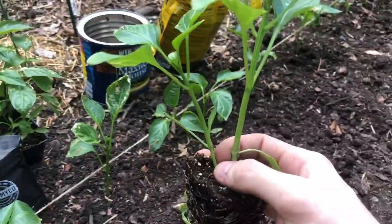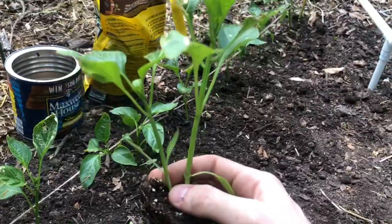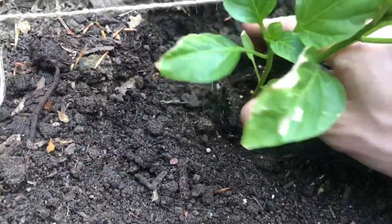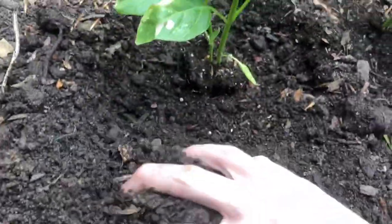I get my plant — this one's looking good. I try to pull off the smaller plants, but I'll leave this one on the side. Plop it right in there and just cover it back up.